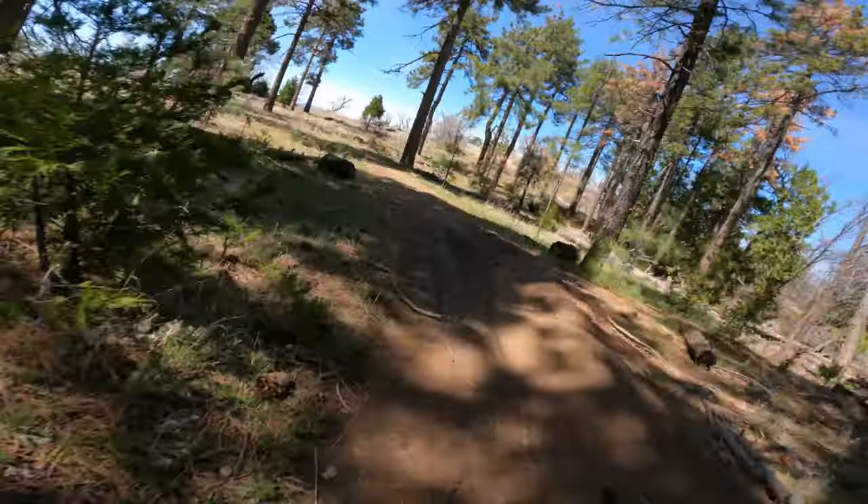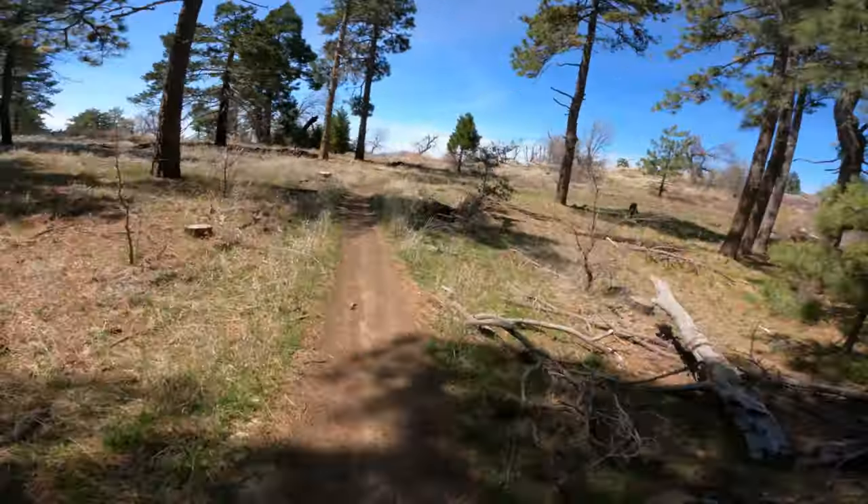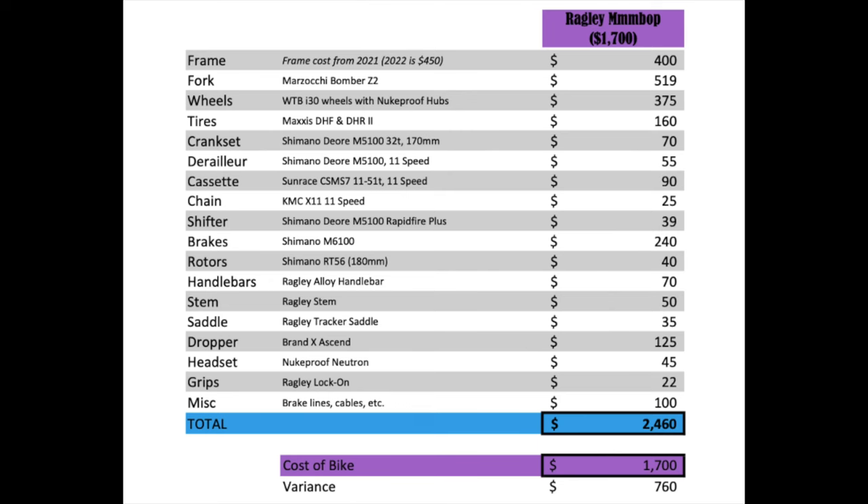So now that we've discussed how the bike rides, let's discuss cost. What we have here is a cost versus value analysis. It's a breakdown of all the parts of the bike so you can determine how much it would cost to build this bike from scratch and determine a value based on the sum of its parts. Note that the bike in the video is a custom build, not the stock one. For the breakdown, I'm going to list the stock build and just point out the major differences between the two.